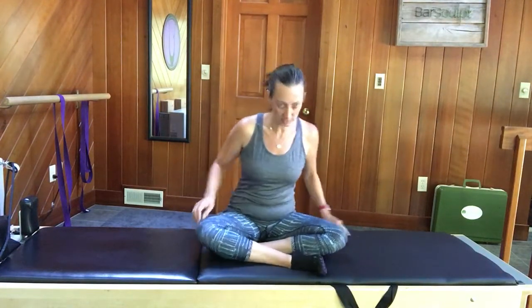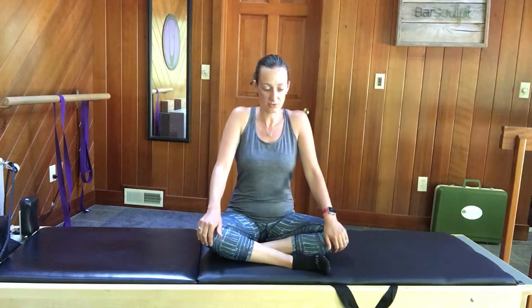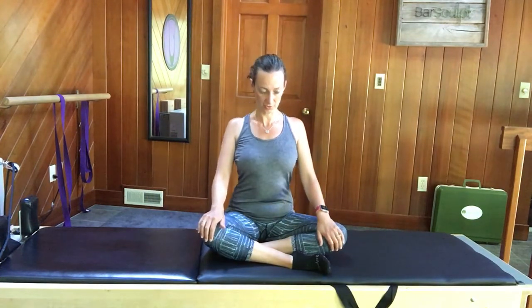It doesn't really matter which one because we'll switch in a moment. So one shin's in front of the other, look straight ahead, and roll your shoulders up, back, and down. As you do that, you just want to get as much movement as possible — lifting them all the way up, pushing them all the way back and down.